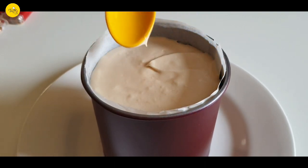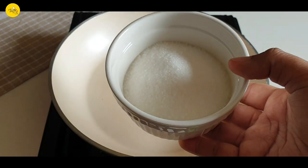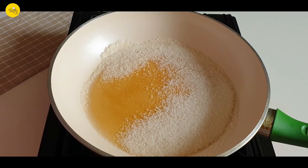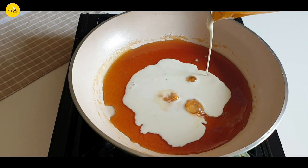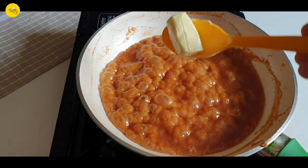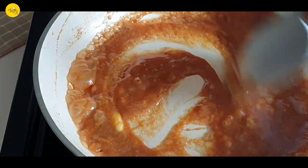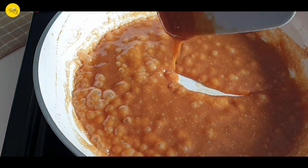For the topping, heat a pan and caramelize 40 grams or 1/3 cup of sugar. When the sugar is caramelized, add half a cup of cooking cream and mix it. When done, melt 1 teaspoon of butter into it. Take it off the flame and set it aside to cool down.